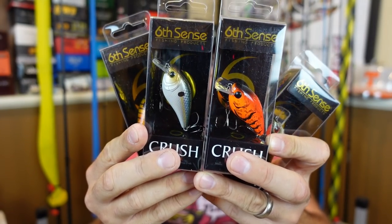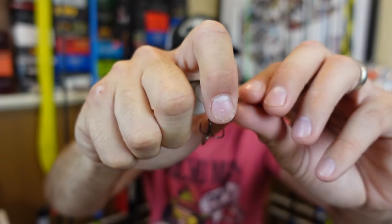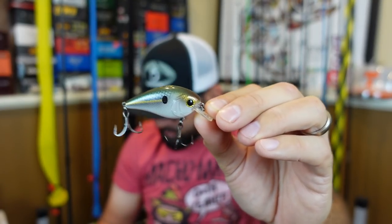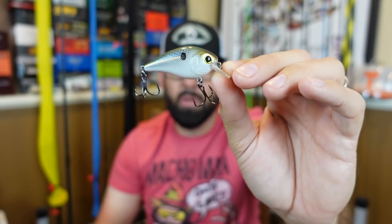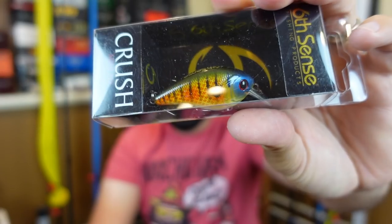Moving over to subsurface lures — I got more of the Crush Mini 25X crankbaits. These are quarter ounce and only dive two to four feet. I was really impressed with the action — a very cool small profile. Sometimes dropping down to a little finesse silent crankbait with a smaller, more natural profile can make all the difference versus a big rattling obnoxious crankbait everyone else is throwing. This color is the Mini 25X Threadfin Shad, and I also got Custom Bluegill — that's gonna crush in the ponds around here.